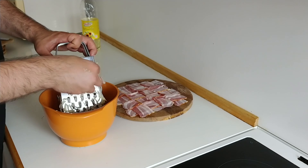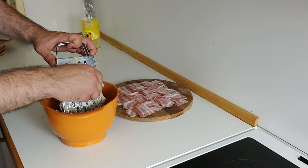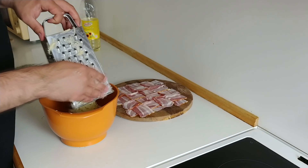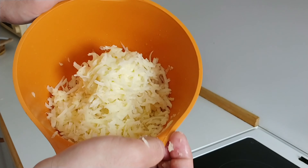The next step after weaving the bacon is to start shredding our potatoes into small bits — something about an inch long, or about one and a half to two centimeters long, around that size.